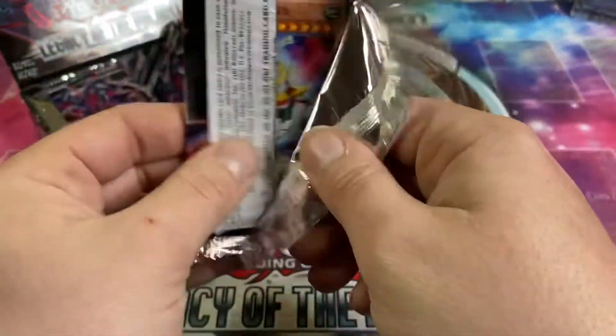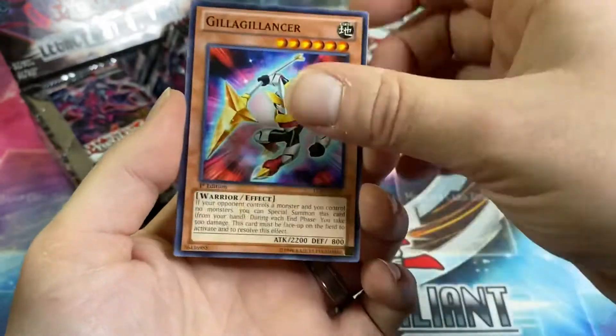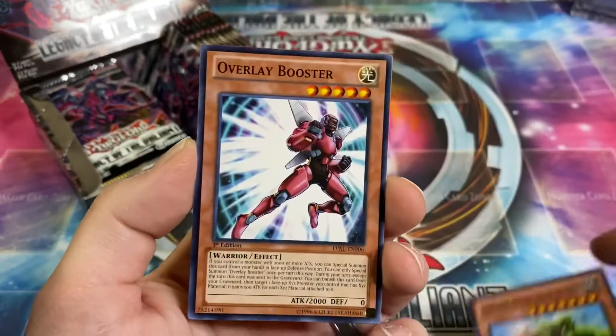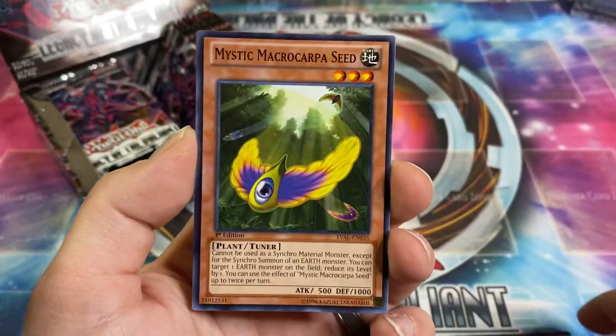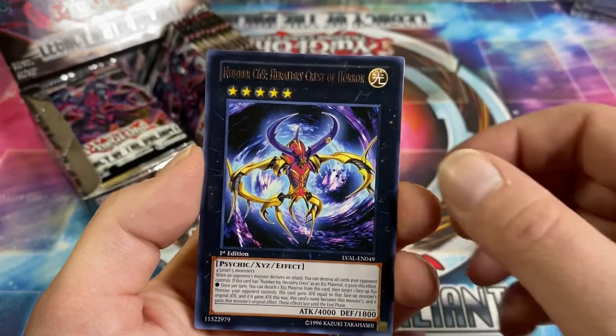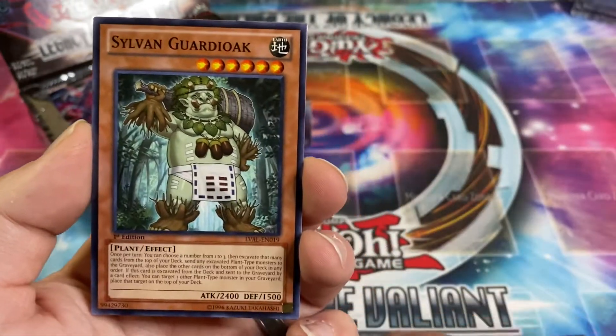I've been super excited to open this set ever since I got my box in the mail — go check out that video, it's pretty cool. Mystic — nope. Number C69 Held Request of Horror and Sylvan Gardok.